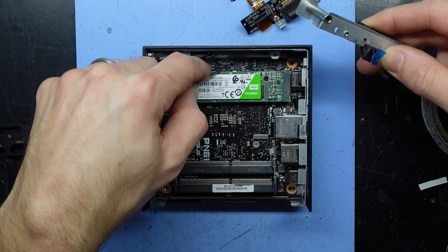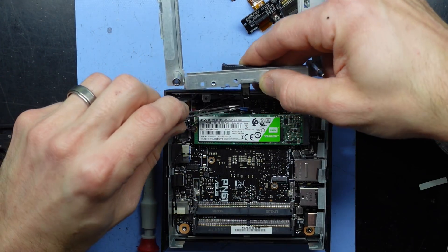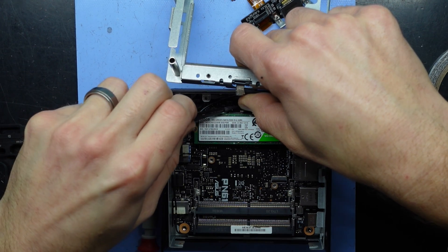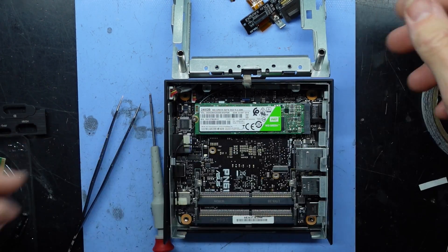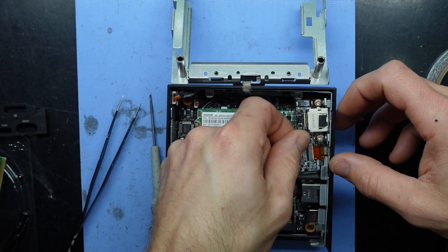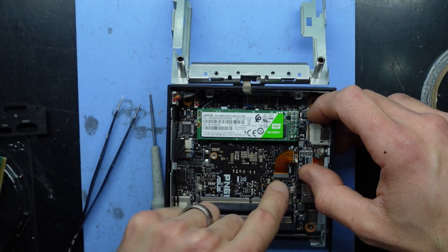I'm assuming this little tab here will go up like so — that seems to be opened. If I use a pair of tweezers, I should be able to feed this one in here. That's attached. Now I'm going to flip this over — actually, before I add that back into the mix, put this one back in, which is a removable display port. Slide in with the latch in the open position, slide in, put the latch down — attached.